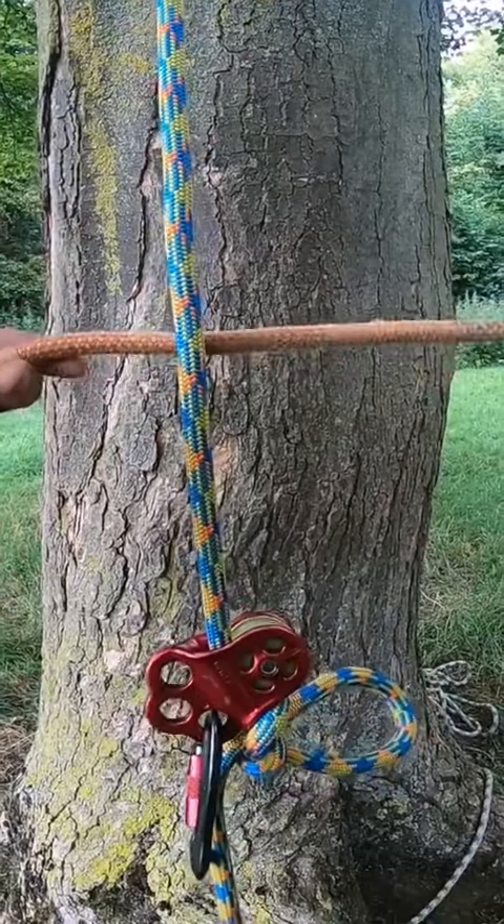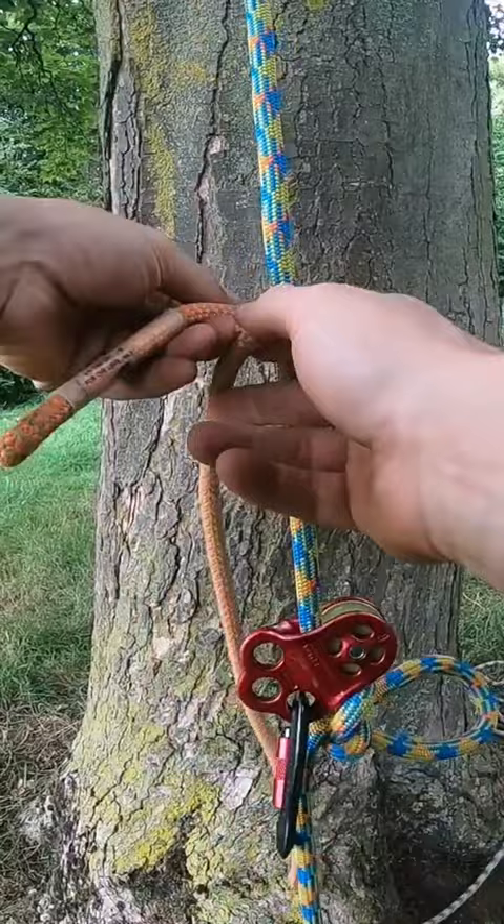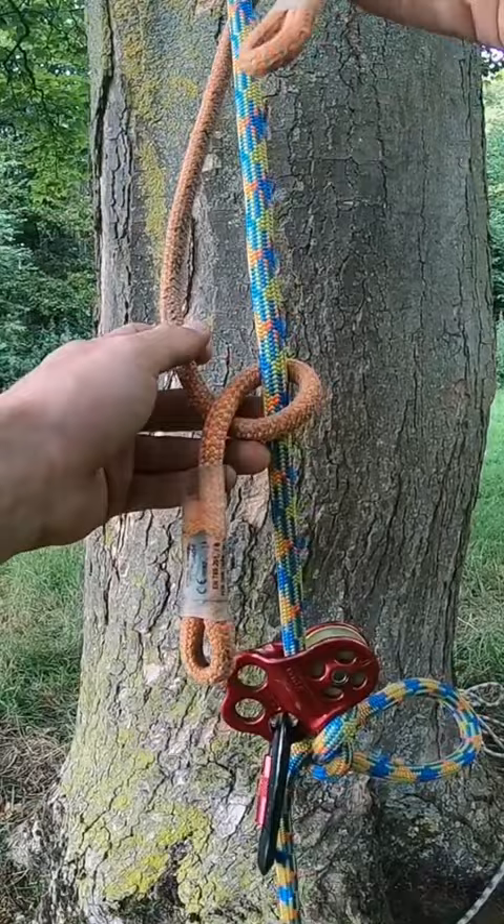The distal hitch: you get two legs, one shorter than the other, one longer. With the longer leg, you bring it down and up, making kind of this formation. With the longer leg, you come around the front and through.